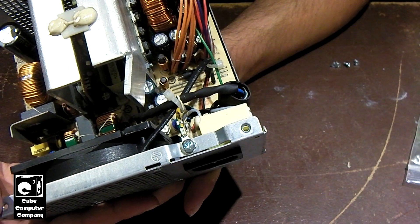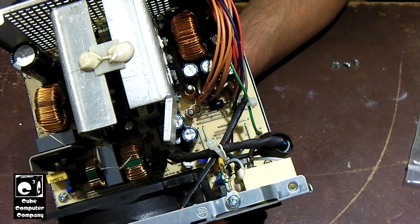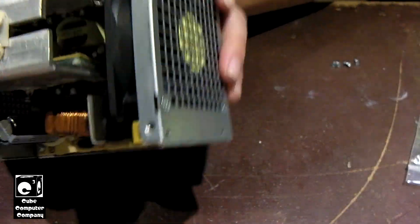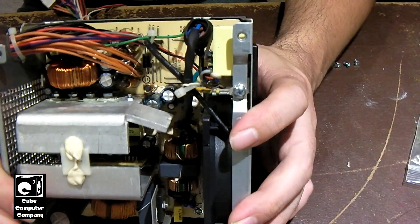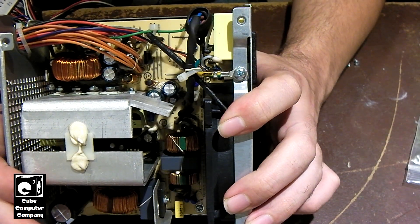Otherwise I'm probably going to scrap these things, because I just don't see the point in trying to fix them when it's other than a simple recap. I mean, I do recap power supplies — I've recapped a pretty good number of them — and a lot of times capacitors are generally the cause of problems with these things.